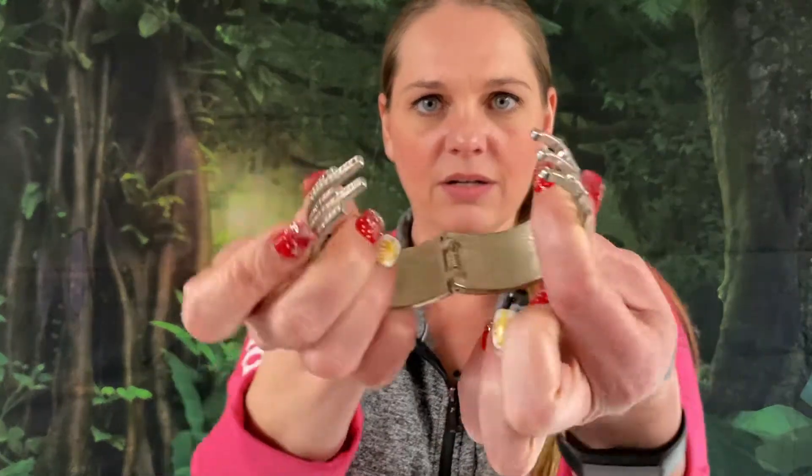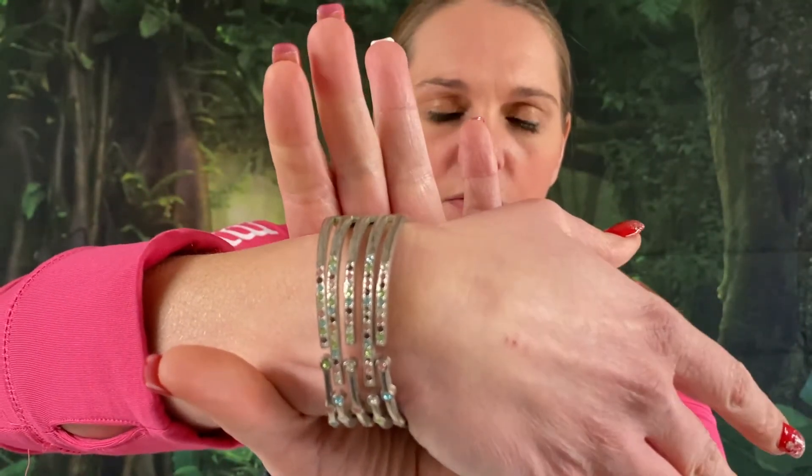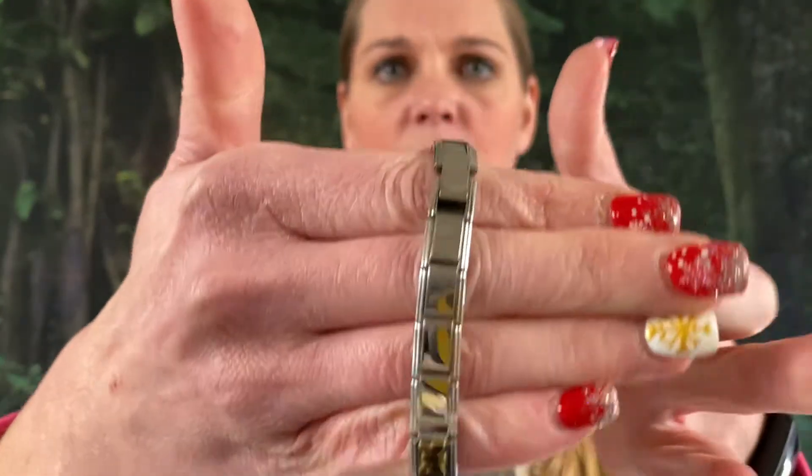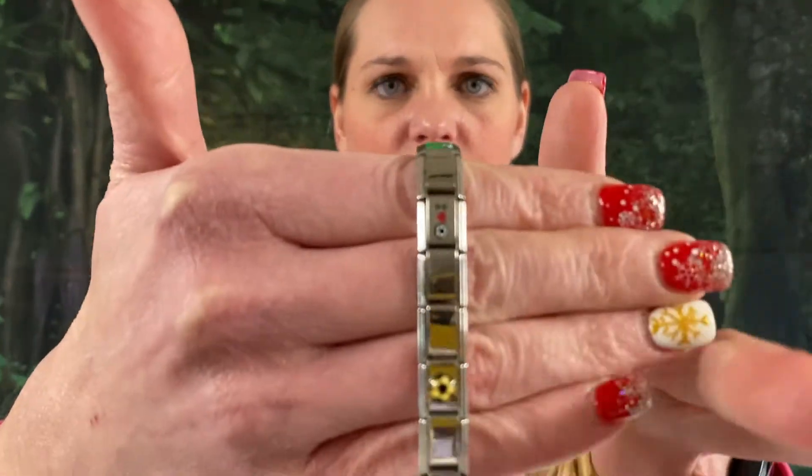Mama Sue is pulling out some bracelets for me. We got another whole one. Silver tone, with some different color rhinestones on it. And we got a soccer kick bracelet — it's got different little emblems on it. Little silver tone bracelets. Got a little butterfly. Lots of bracelets.